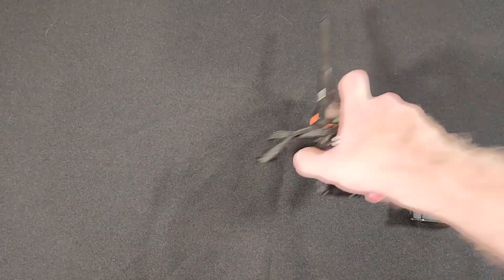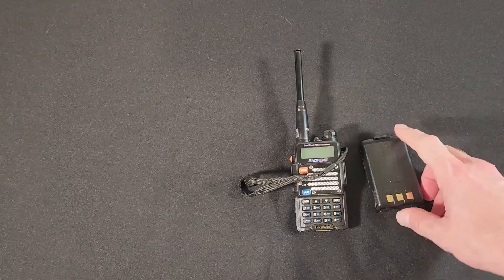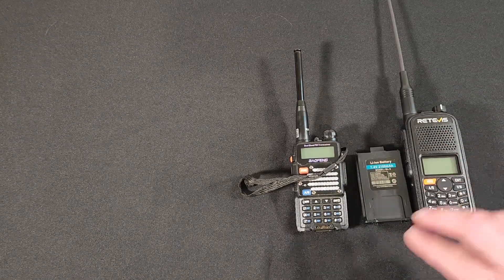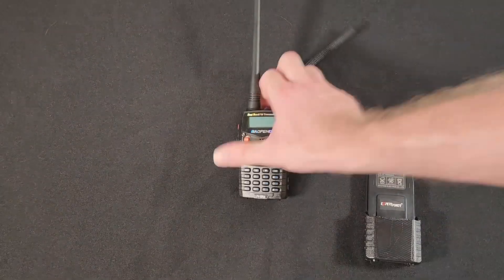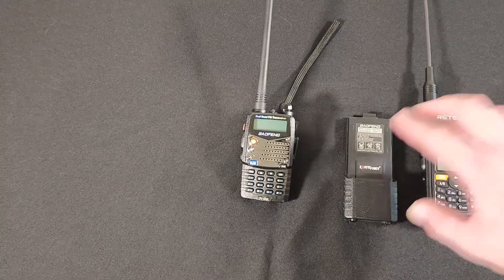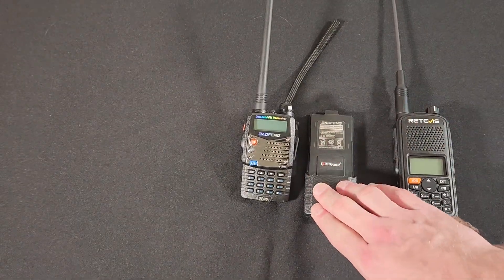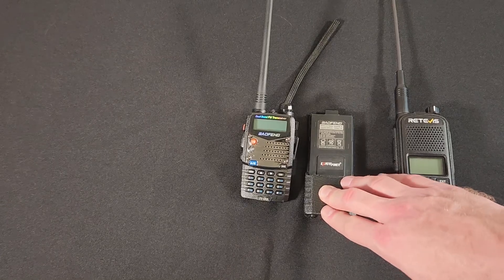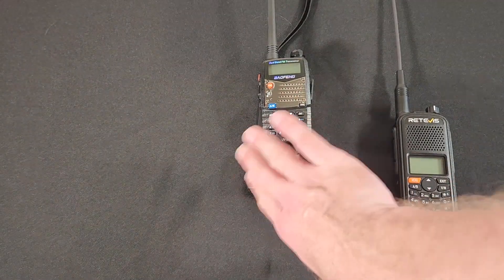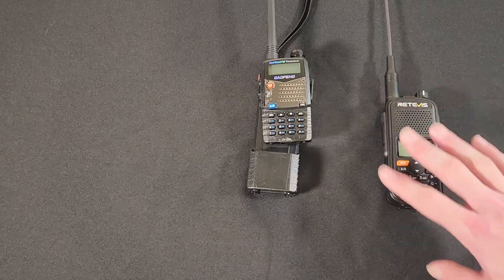Let's talk battery life for a second. The A1 stock battery is 2200 milliamp hours. The standard battery on a Baofeng is 1800 to 2100, so depending upon which version and age you get, the A1's battery will be either a little bit bigger or quite a bit bigger. To be fair, the extended life Baofeng battery is 3800 milliamp hours — that's a fair amount bigger than the A1's battery. But again, we're looking at an additional cost of $15 to $20, so if you add those two things together, we're already approaching the price of the stock A1.